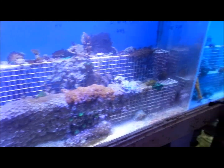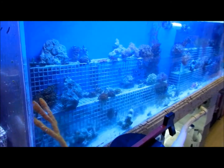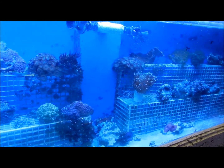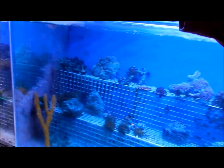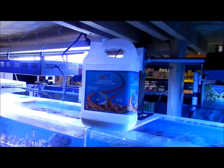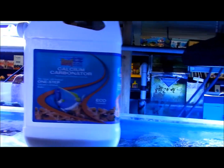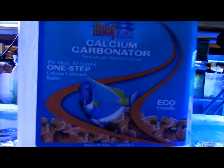We do have a lot of used things in the store — a lot of people prefer used things, so that's why we carry them. These are just some of our tanks here. Everything in these tanks has solely been used with calcium carbonator, which we use right here. This is just one of the gallon sizes used on this system, which is a full 550-gallon system.